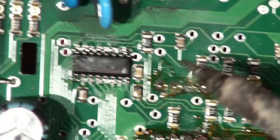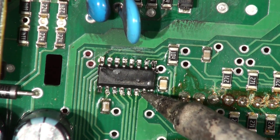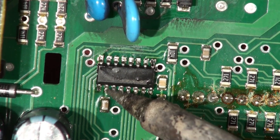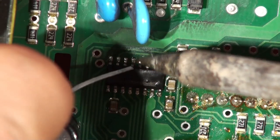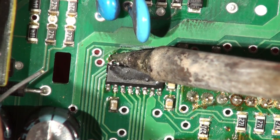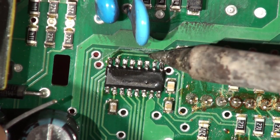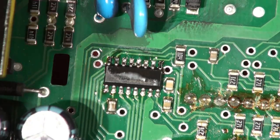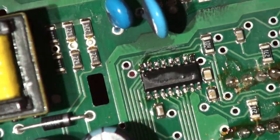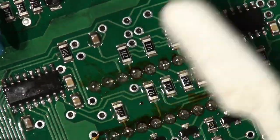There was one more which I've already done — touch that one up again. That one over there doesn't look particularly good either. Then a little bath in the IPA to clean it up.